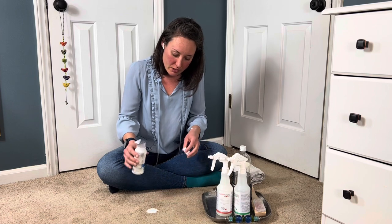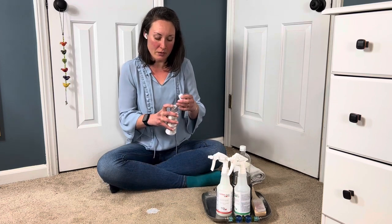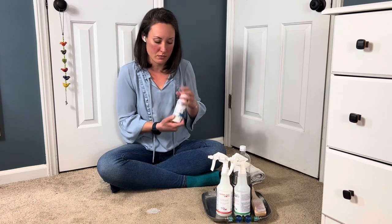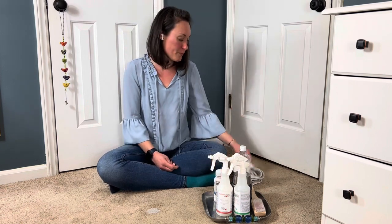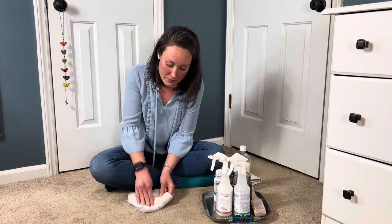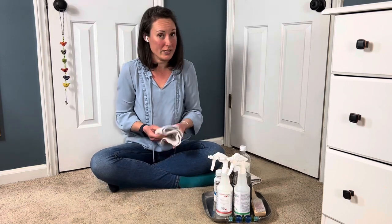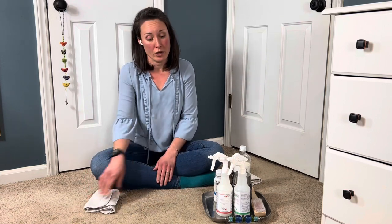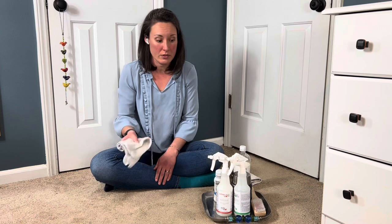Here we are with a little bit of milk. Maybe you've got old milk — don't cry over the milk. Old milk, new milk, here's what we're going to do. If it's fresh, you're going to blot up the extra milk with your white towel. And if it's old milk, you may want to rehydrate it with a little bit of water on a damp towel.